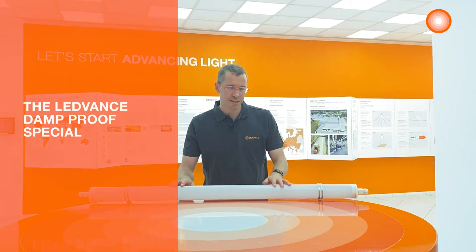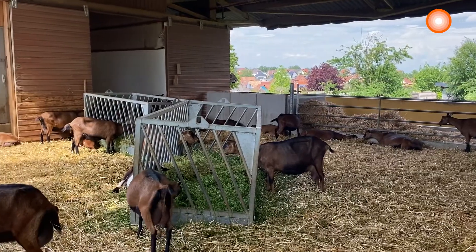Hi, my name is Frederik Spicer and I am product manager for luminaires at LEDVANCE France. Today I will present you one of our products, the LEDVANCE Damp Proof Special, which has been installed in a farm not far away from here.